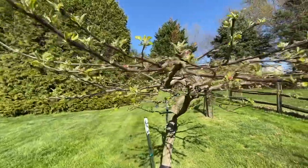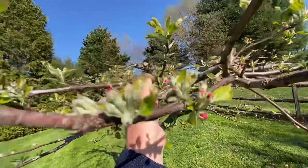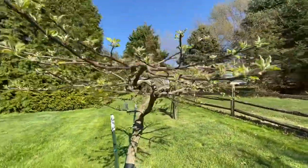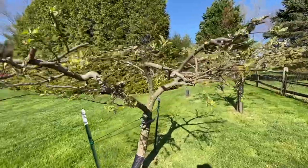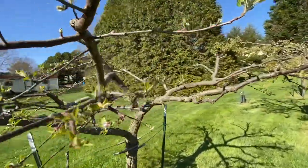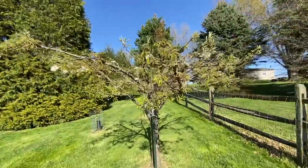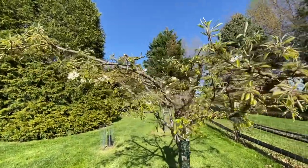That's why you prune them. Now look at this one — look how pretty this thing is. Look at all the flowers coming out on this thing — just flowers everywhere. It would have a nice shaped tree, almost like an umbrella, perfect. And the pear trees — all the white flowers on them.